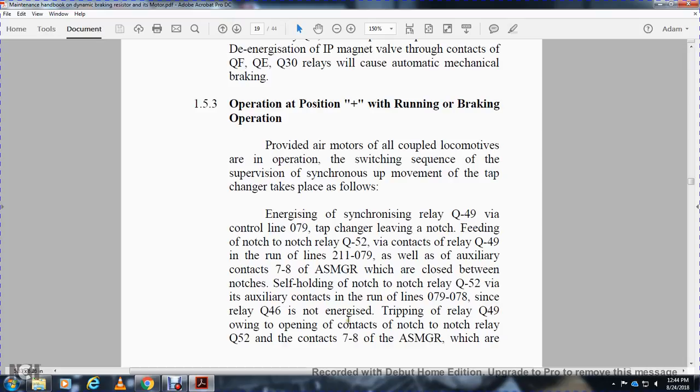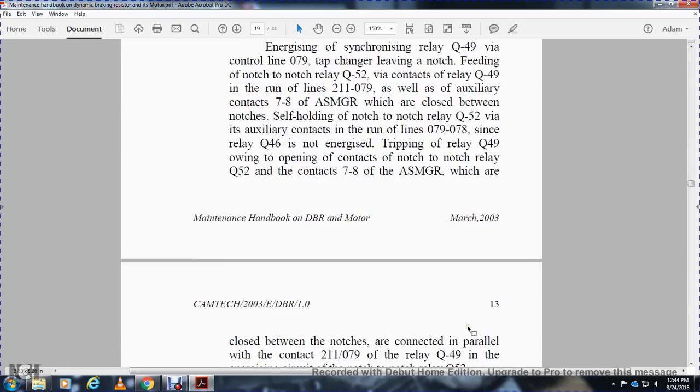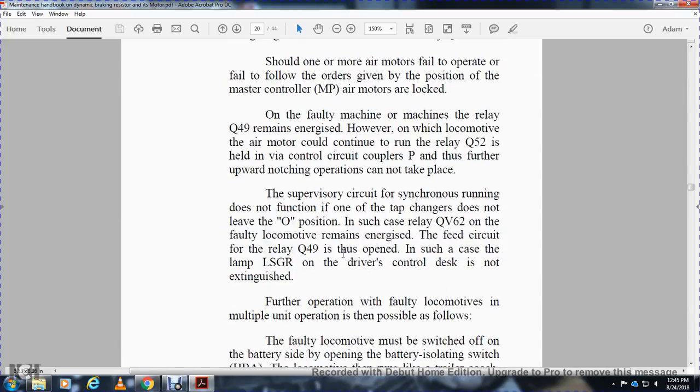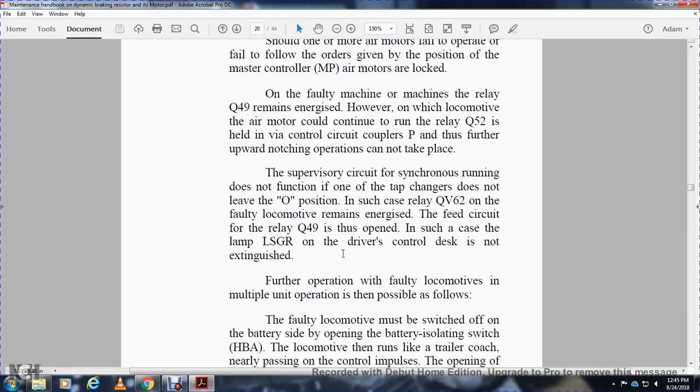Since relay Q46V is not energized, the trip in relay Q49 occurs owing to the opening of relay Q50V. Contacts 7 and 8 of SMGR, which are closed between notches, connect in parallel with contact 211-079 of relay Q49V, energizing the synchronizing notch relay Q52V. Should one or more air motors fail to follow orders given by the master controller, those air motors are locked on the faulty machine. The relay Q49 remains energized to help the locomotive continue with relay Q52, using the V control company for further upward notching operation.